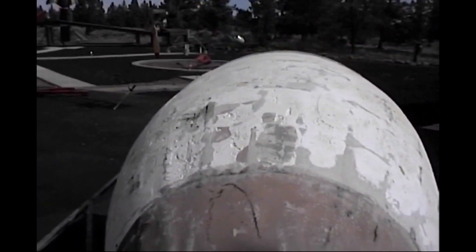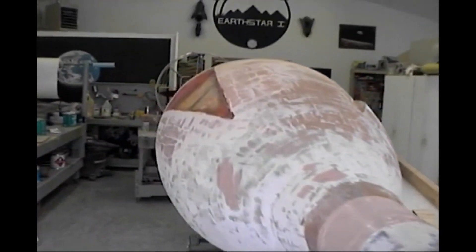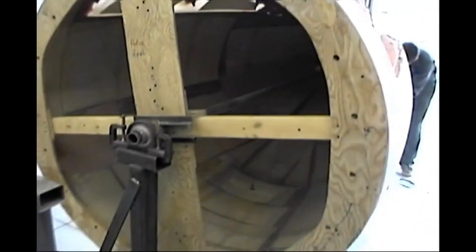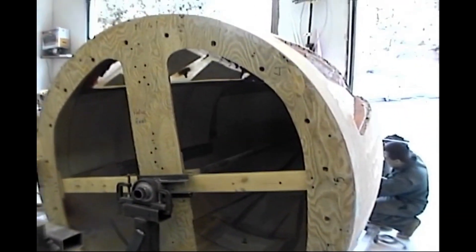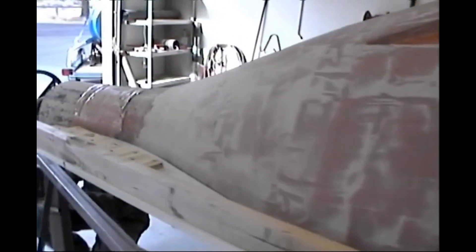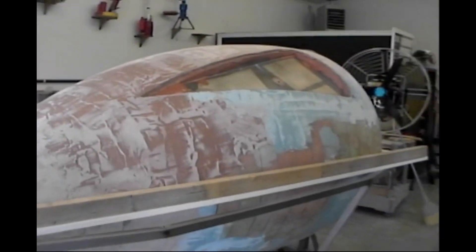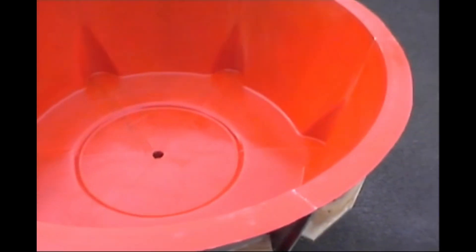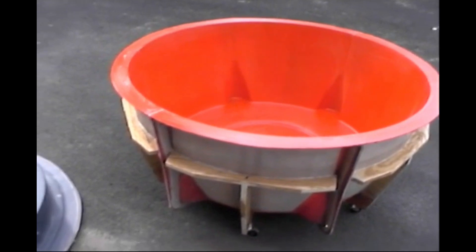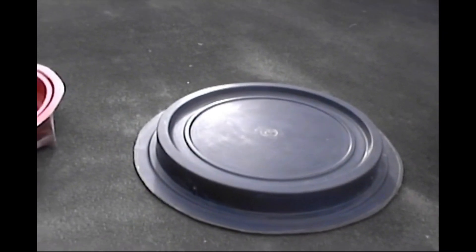Then you just work on refining the shape. I have it mounted on a rotisserie and I can rotate it against a screed, as you can see here. The motor turns it — I add Bondo, remove Bondo. This is the mold for the back section, and those little indentations are for six 130-pound-thrust rocket motors.